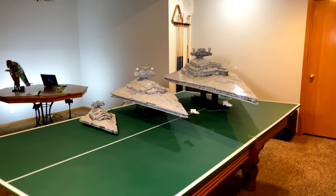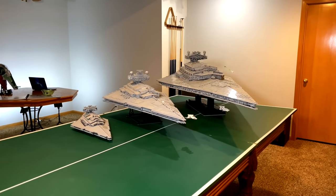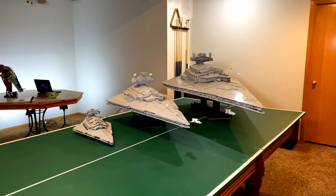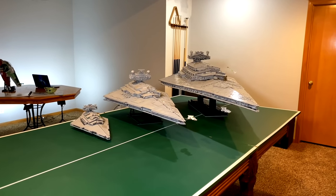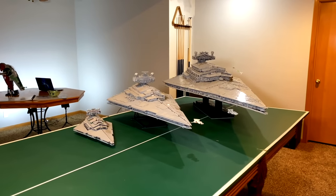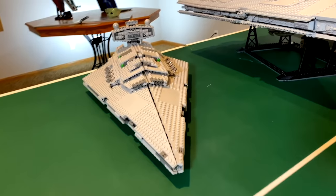Hey guys, it's Matt here, or MJFeldy, and today I have a video I never thought I would ever be making — a comparison between all three Imperial Star Destroyers that I have in my collection. Starting off with the 2014 version.